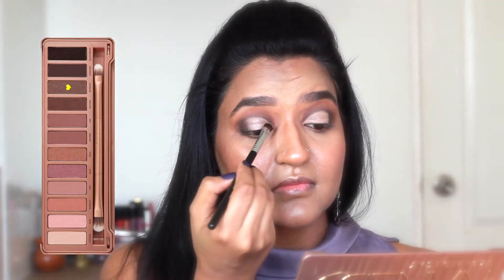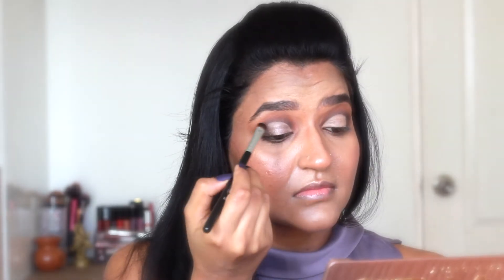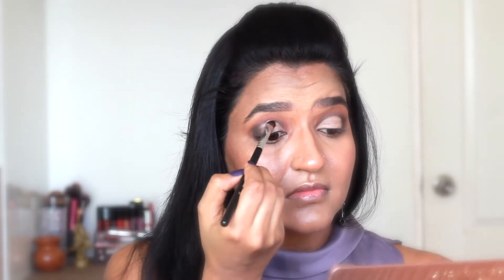Next I'm going to decorate the crease by using this shade of my Naked 3 palette and packing it on the area where I applied the concealer. You can use any light shimmer shade in place of this shade.